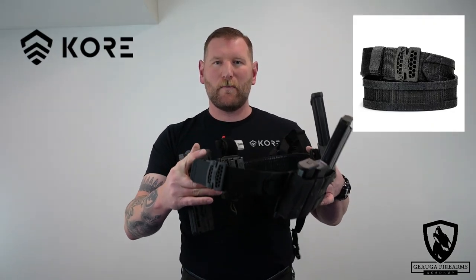What is up America? Neil here with Joggle Farmers Academy. Today I've got a super exciting video about a piece of gear I'm very excited to share with you guys. That is gonna be from Core Essentials — their micro battle belt.